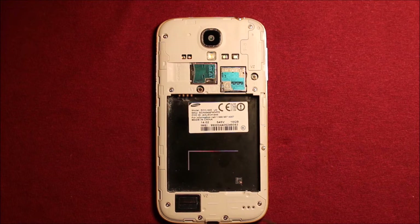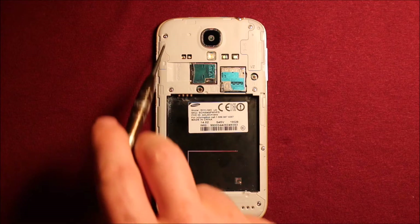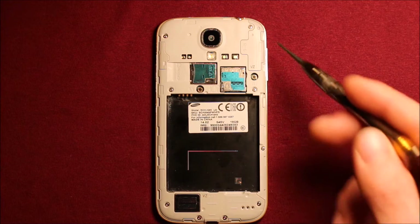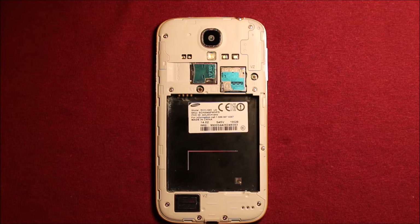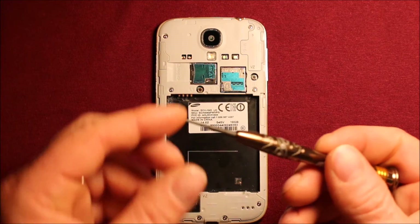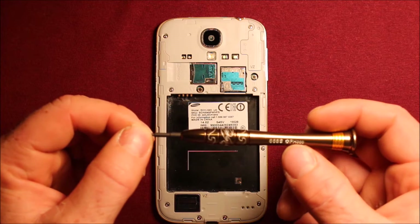Next, you will remove the screws. There are four down here at the bottom part, then one, one, one, one, and one more — nine total in all. They're just Phillips screws, and you can use a little Phillips screwdriver like this. It's number zero-zero-zero.